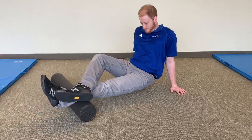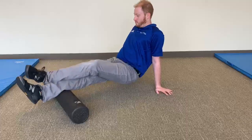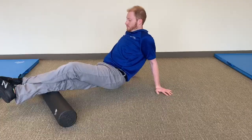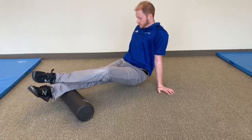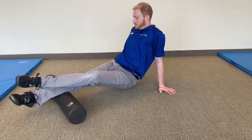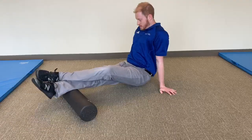To target all parts of the muscle group, rotate your legs to each side so you are working the inside and outside of both calves. If more pinpoint pressure is needed, try this same rolling technique with a lacrosse ball or other mobility tool. Continue breathing slow and under control during this exercise.